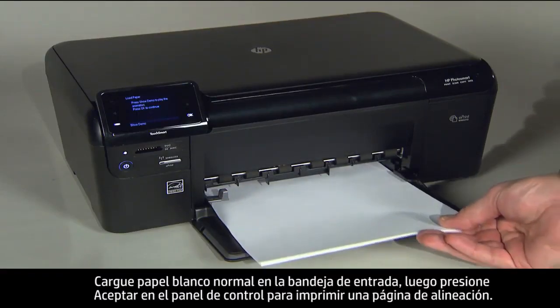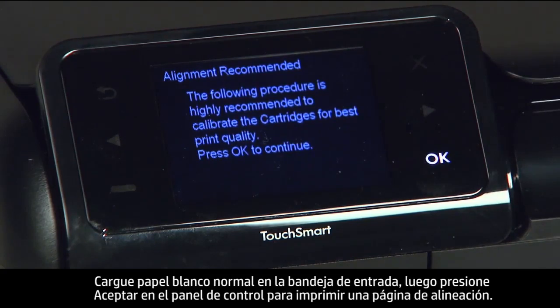Load plain white paper in the input tray, then press OK on the control panel to print an alignment page.